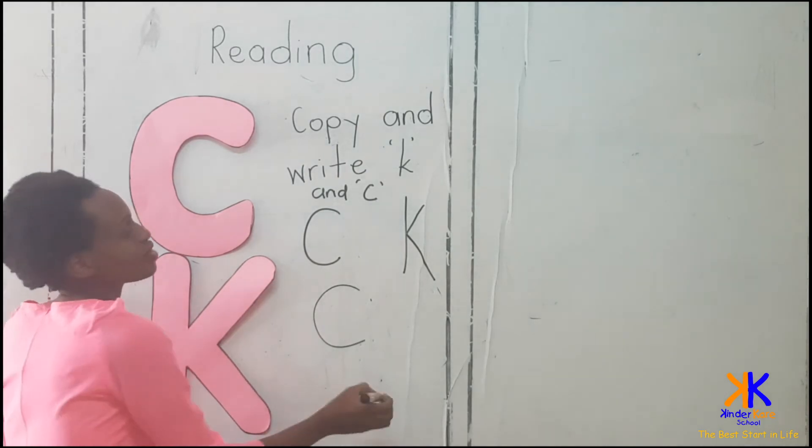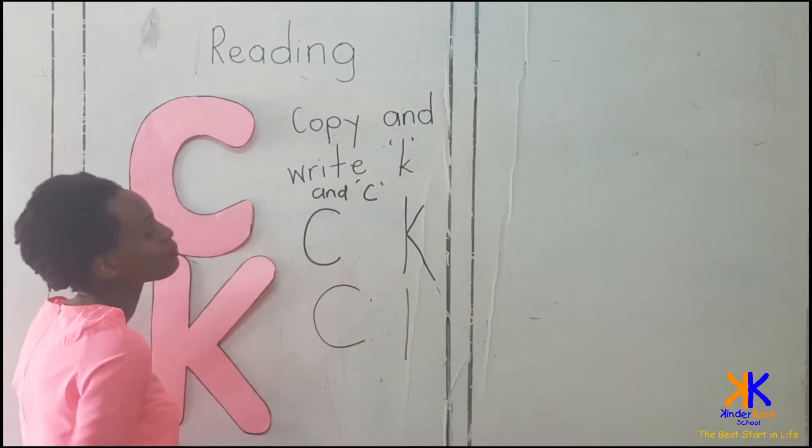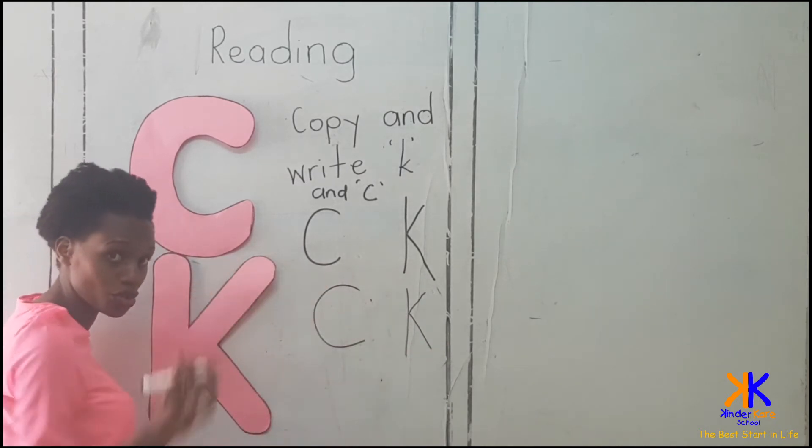And this one — you start with a standing stick. A standing stick, then a slanting stick forward, and a slanting stick backward. And you're also good to go.